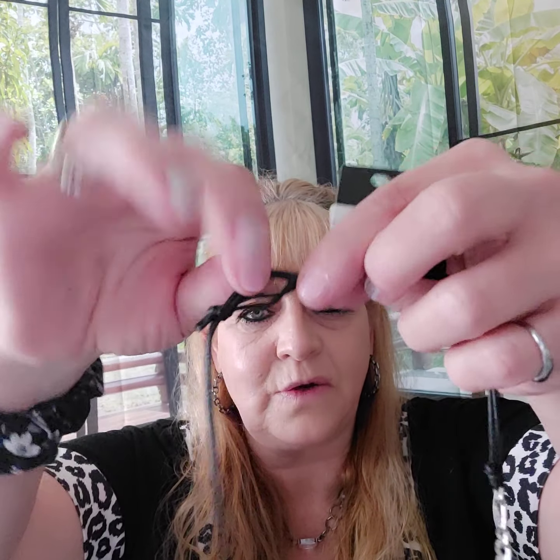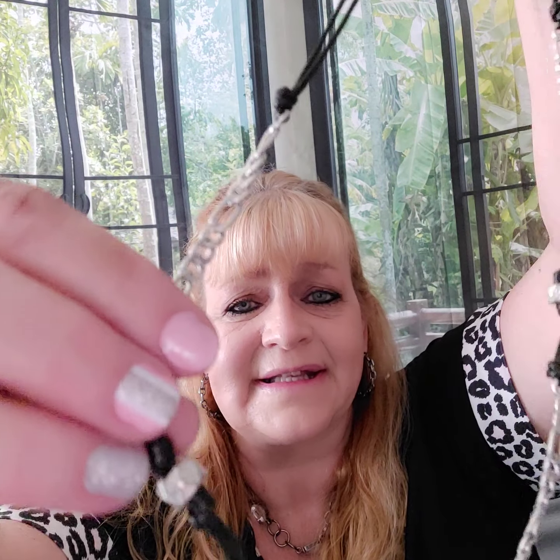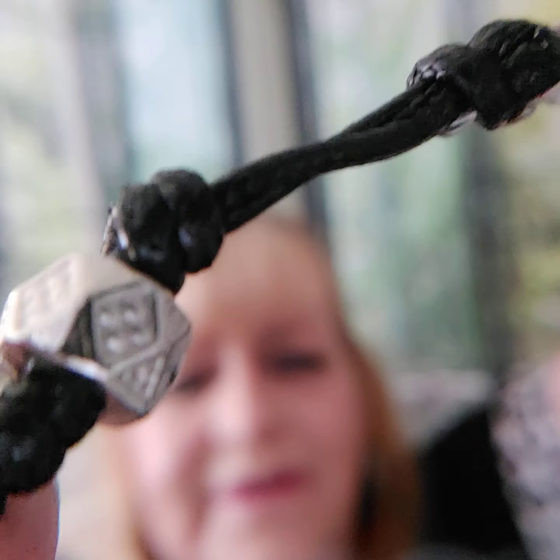Number twenty-seven is a mid-chest necklace — it is adjustable. You can pull in the cords to make it shorter. It has black cording, a silver chain, and silver accented beads all around it. Very cool.